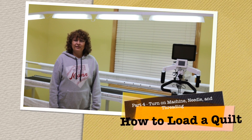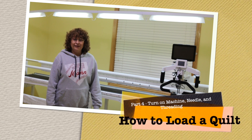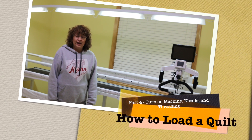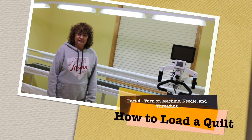Hi! Have you ever wondered how to successfully load a long arm quilting machine and get it ready to quilt? Today I'm going to show you how to load the quilt and how to get the quilt machine ready to quilt before the quilting actually begins.